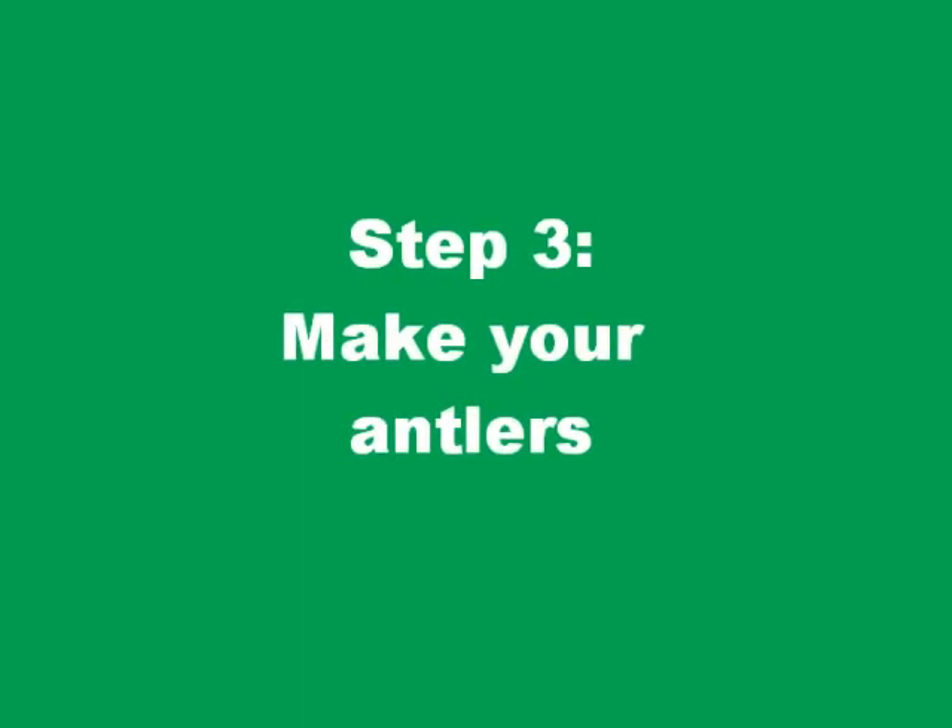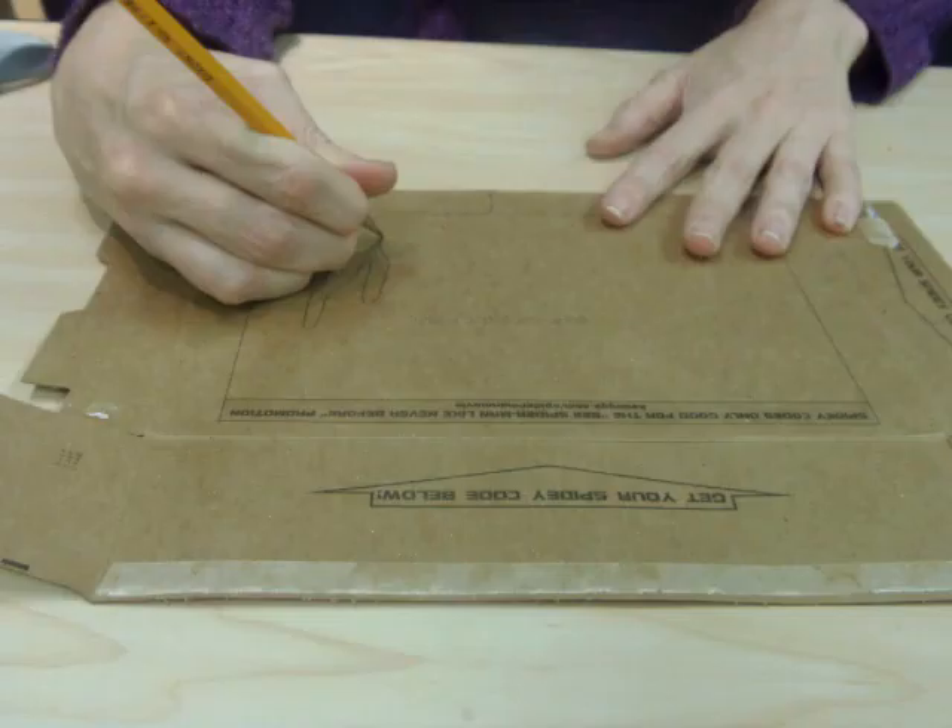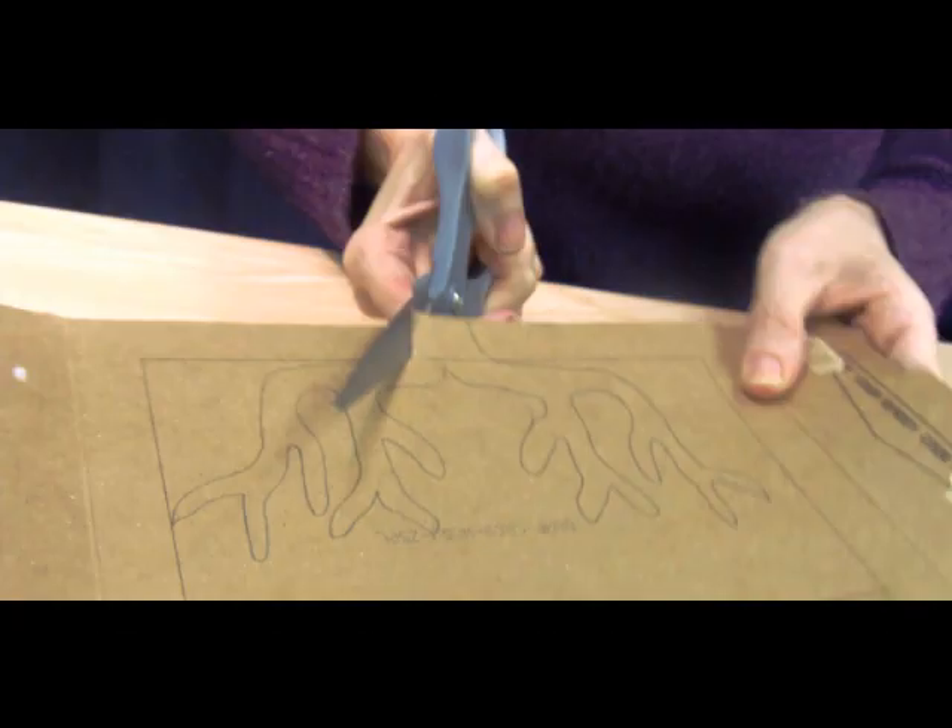For step three you'll want to take your pencil and trace the outline of your reindeer antlers. Once you have it traced, take your scissors and cut the reindeer antlers out.